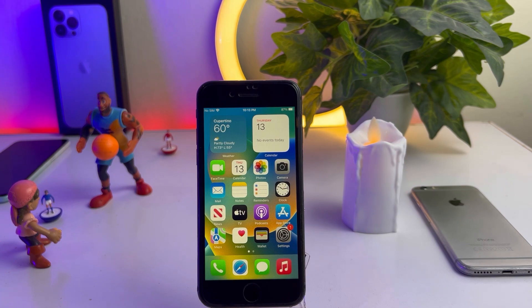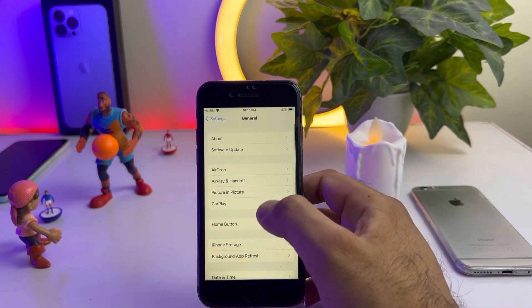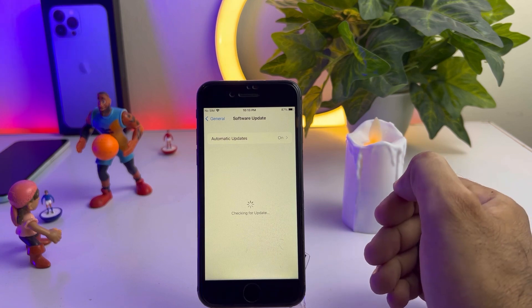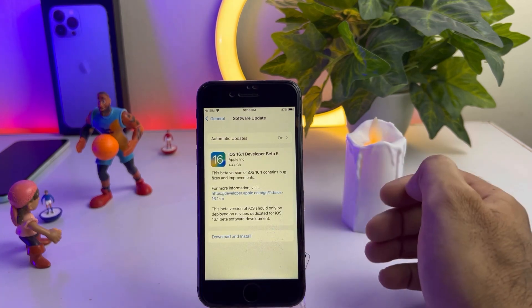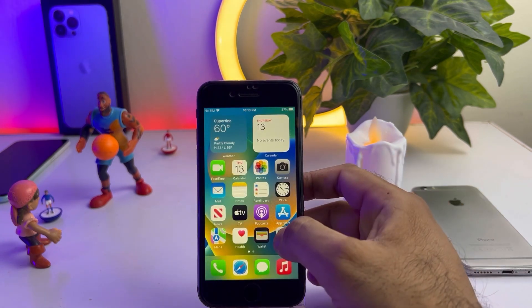First, open your iPhone Settings. In the Settings app, tap on General, then tap on Software Update. Make sure you don't have any pending iOS update. If you have any pending software update, just update your iPhone to the latest iOS, then close that and open iPhone Settings again.